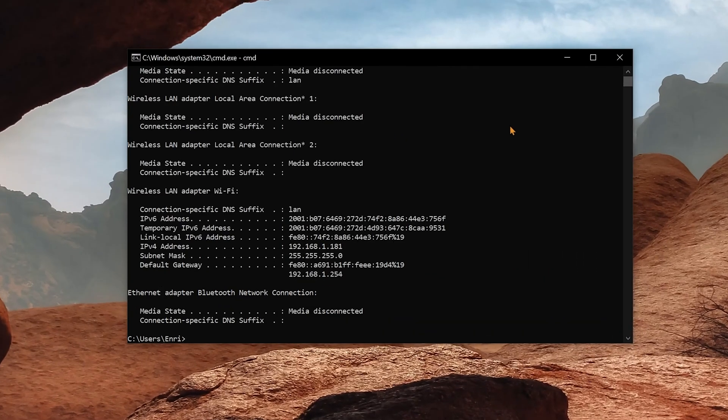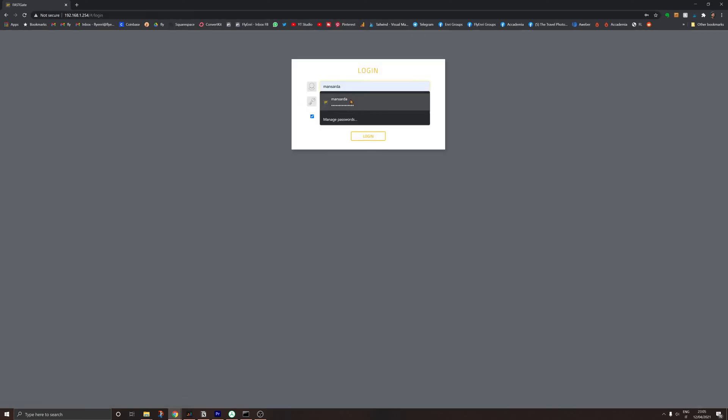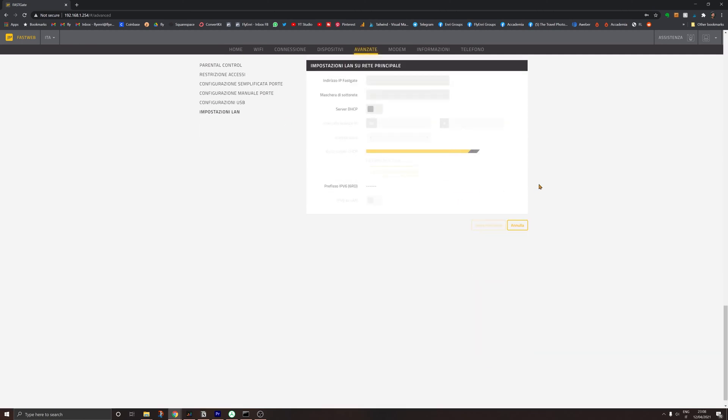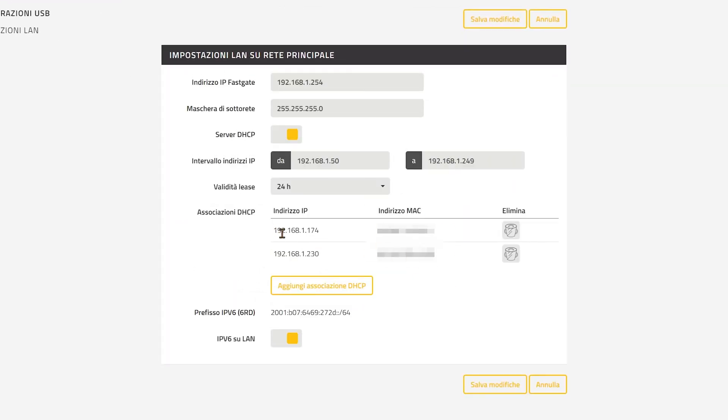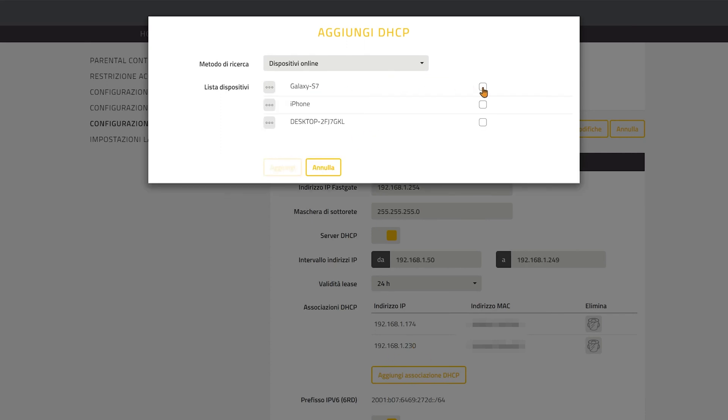Go back to CMD, type ipconfig once more, and this time we're looking for the default gateway. This is the address you're going to put in the address bar on your browser. It's going to open the login box. The username and password you'll probably find in the box that came with your router or provider. Now search for whatever is labeled DHCP, which is what assigns the addresses. You're going to find everything connected right now and find a way to make it static and not dynamic. Each router is going to be different, so check specifically for your model, but the important thing is to find the DHCP configuration.